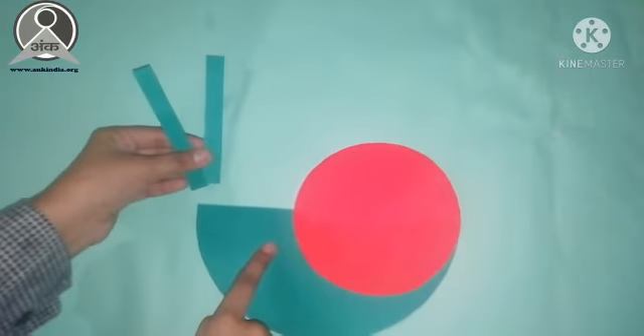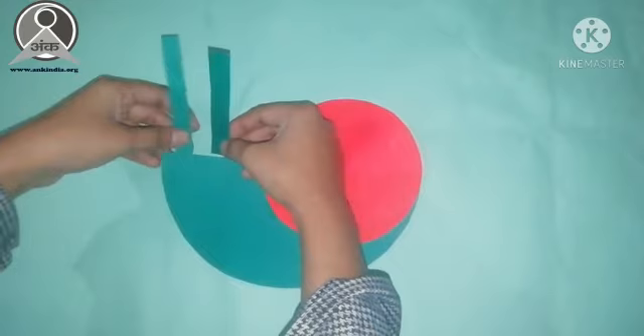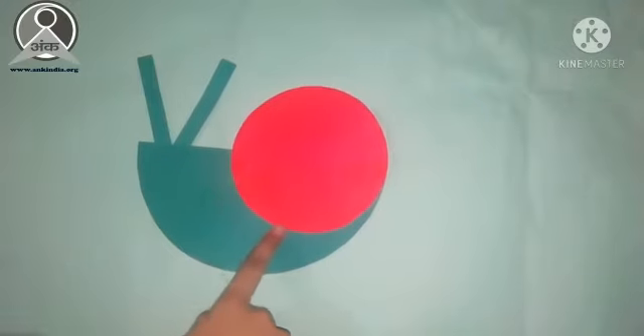We have made the paper snail's eyes. We have to paste it in a V-shape. Here we have made the eyes.